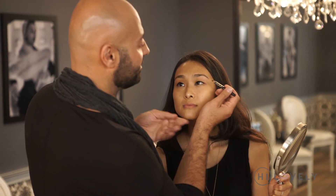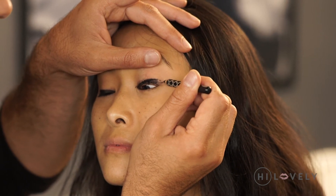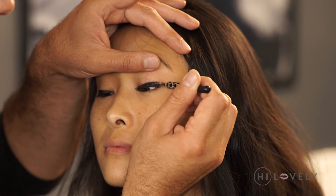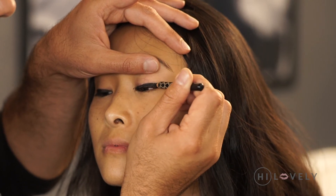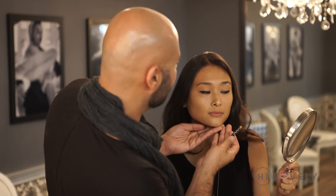Now you'll want that little bit of a cat flip. The easiest way to do it is start at the outer corner and lift from the outer rim — just a little bit. Then you'll want to go back in and fill in. Let's have a look.